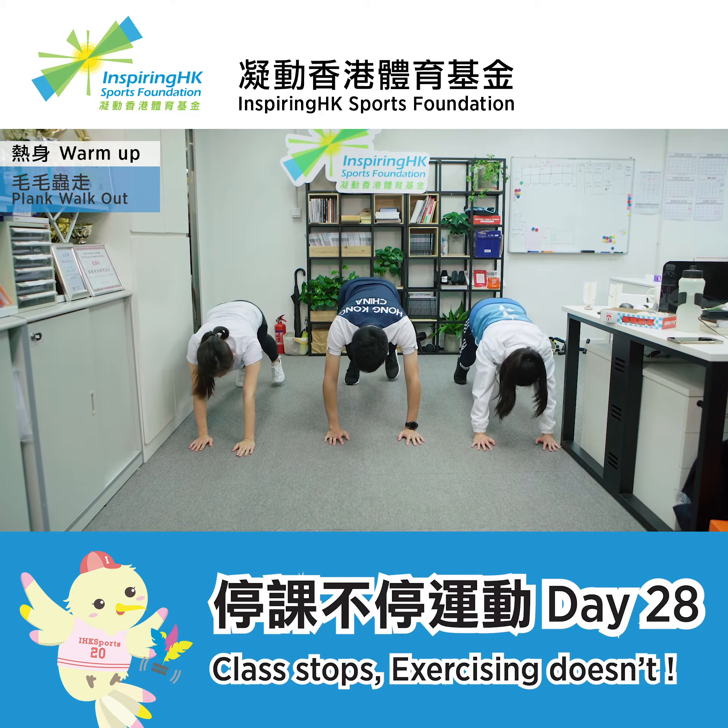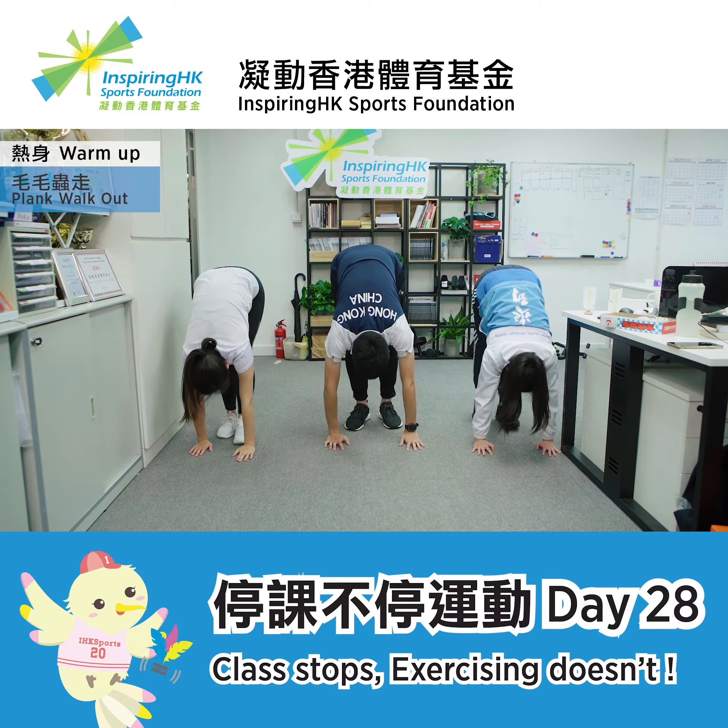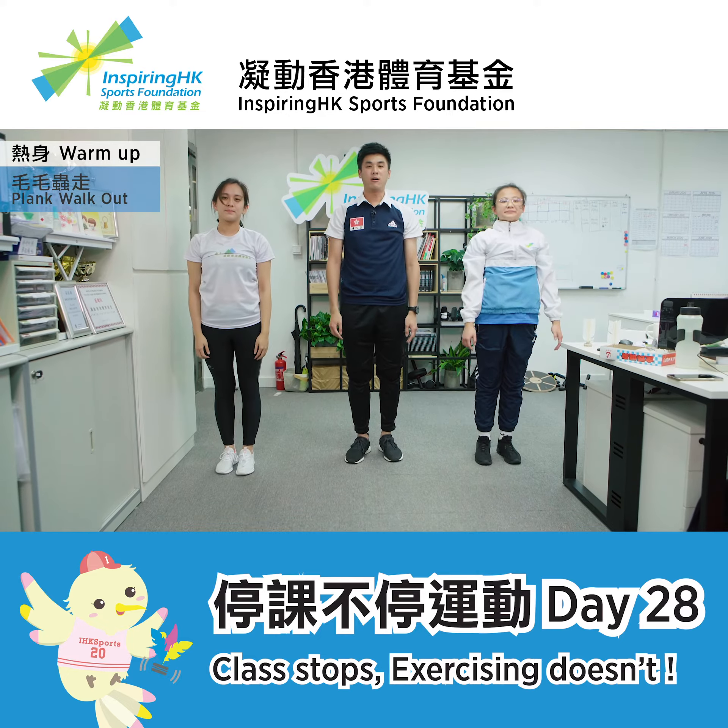And then take 10 steps with your legs. Stand up, take a rest and get down again.